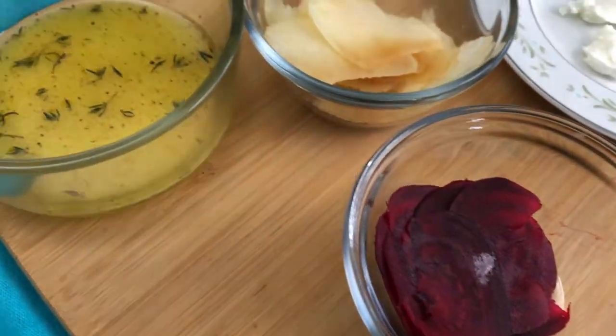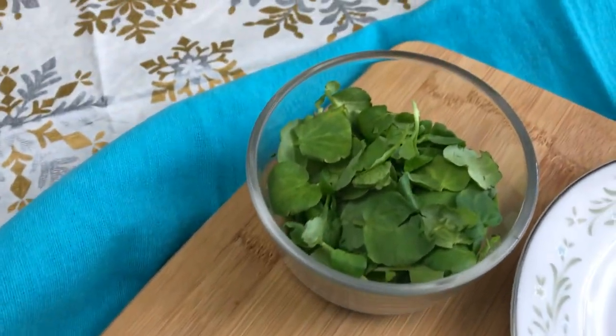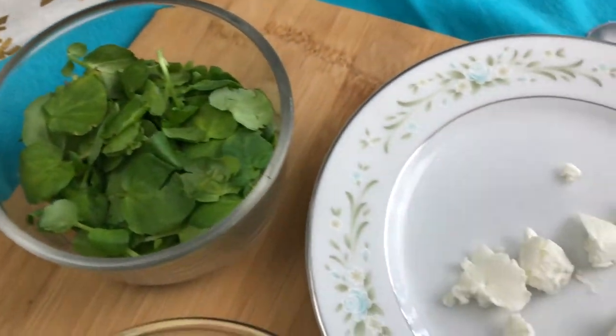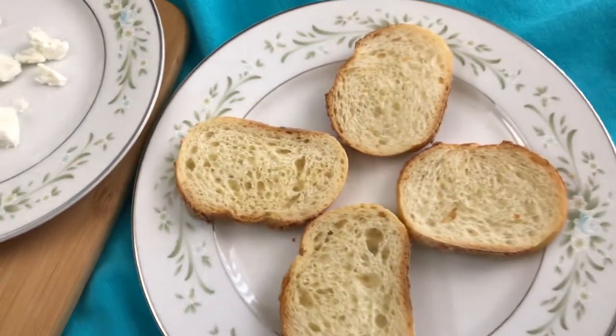For our first crostini we have thinly sliced beets, apple, an orange vinaigrette, watercress, and goat cheese with thin slices of an Italian baguette lightly toasted.